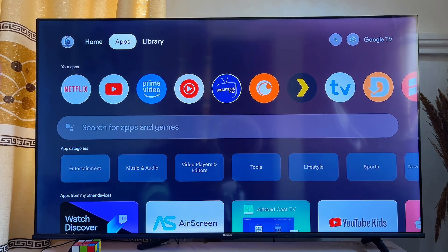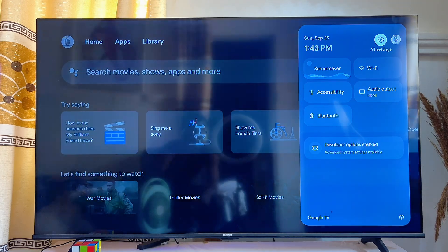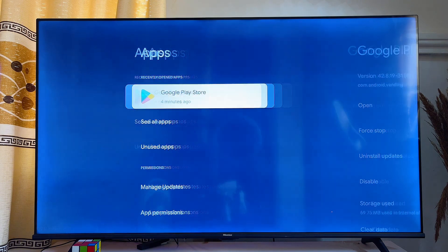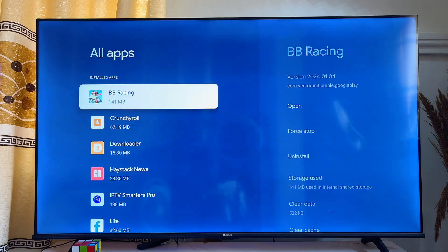What you want to do is head over to the Settings of your Google TV at the top. Click on the Settings icon close to your profile, and then scroll down until you get to Apps. From there, go ahead and click on See All Apps.